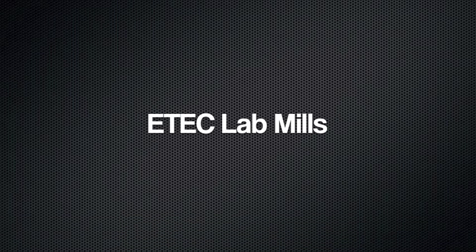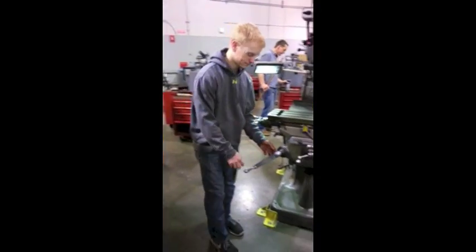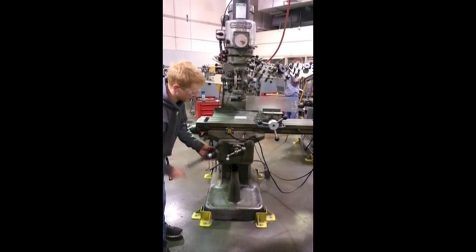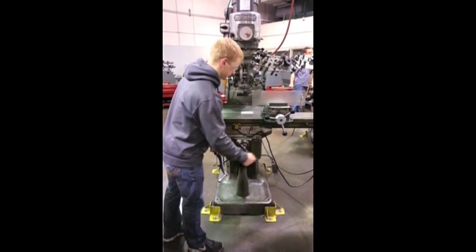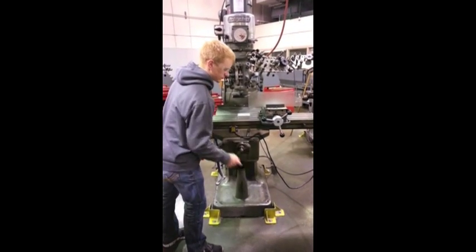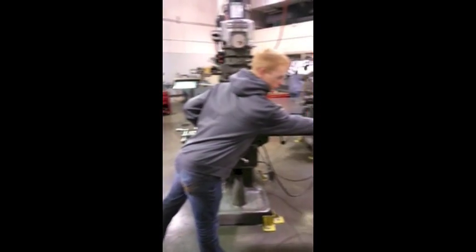On the mills in our lab is a very similar layout. To set the height or Z-axis, you use the knee elevating handle that is found in the front and slightly below the work table. The feed handle is used to move the work table along the Y-axis, and can be found by the knee elevating handle, just above it. The table feed handle is also located on either end of the table, as shown in the previous picture.